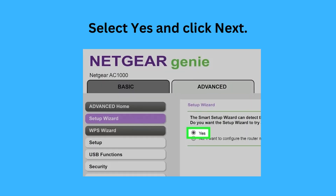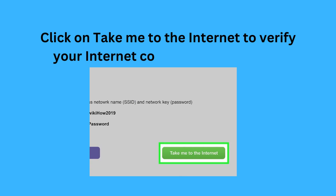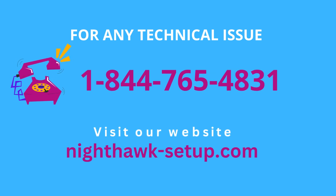Select Yes and click Next. Then click on 'Take me to the internet' to verify your internet connection is working.